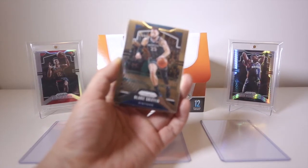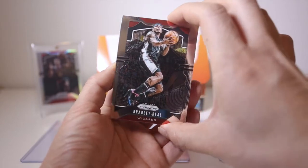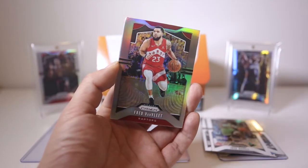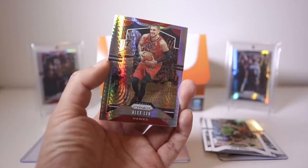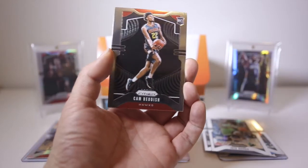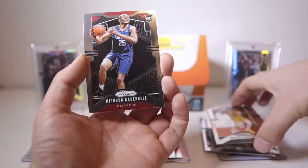Pack one: we start off with Blake Griffin, Joe Harris, Josh Richardson, Quinn Cook. Nice — a Fred Van Fleet Silver, that's going to the PC. We've got an Alex Len hyper — I don't really like the look of the hyper, I think it's the pattern. And a Cam Reddish base rookie, Wesley Matthews, and a Coby White base rookie.